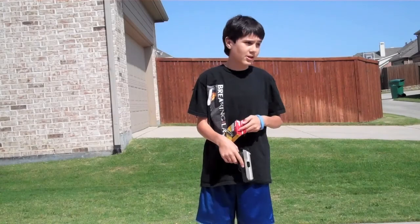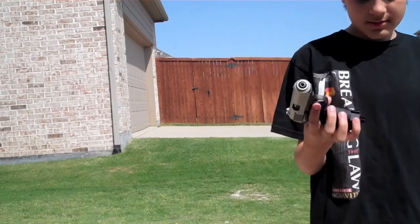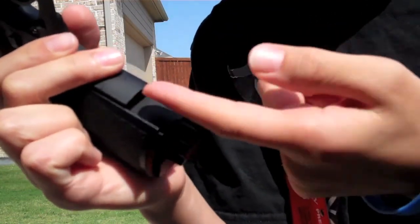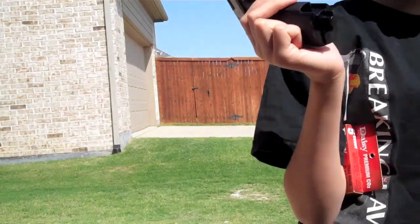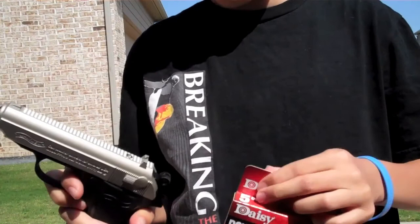Hey guys, just a couple days ago we got this awesome CO2 gun. Something I don't like about it is this — I don't have the clip in it, sorry, I just forgot about that. But this is the CO2, this is the gun.